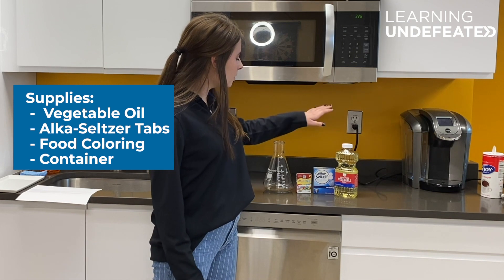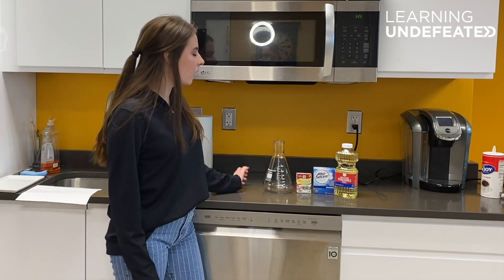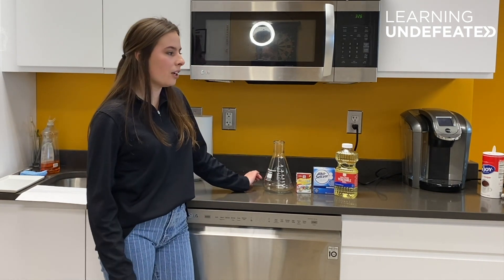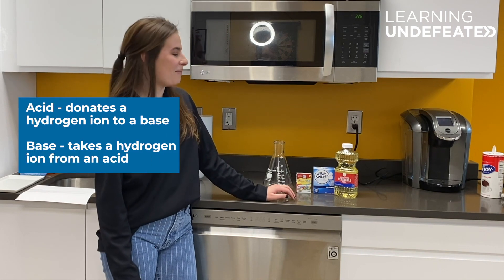All you're gonna need is some vegetable oil, some Alka-Seltzer tabs, food coloring, and a plastic water bottle — anything works. We are a science organization so we are going to be using a beaker today, but anything would work for you. This experiment is going to teach you a little bit about hydrophilic and hydrophobic compounds, as well as mixing an acid and a base.